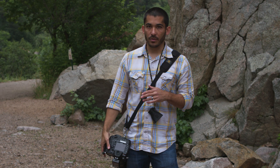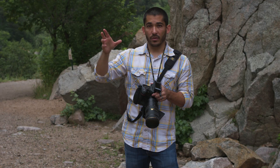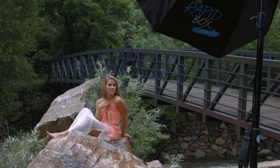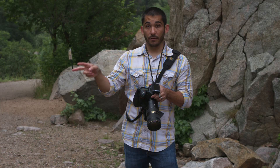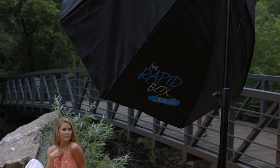That's why I meter in camera and adjust from there, then I add my flash in. We're using one Einstein with an extra-large rapid box. We've got both layers of diffusion on it, positioned camera left, up a little bit above the model, and pointed down about 45 degrees.